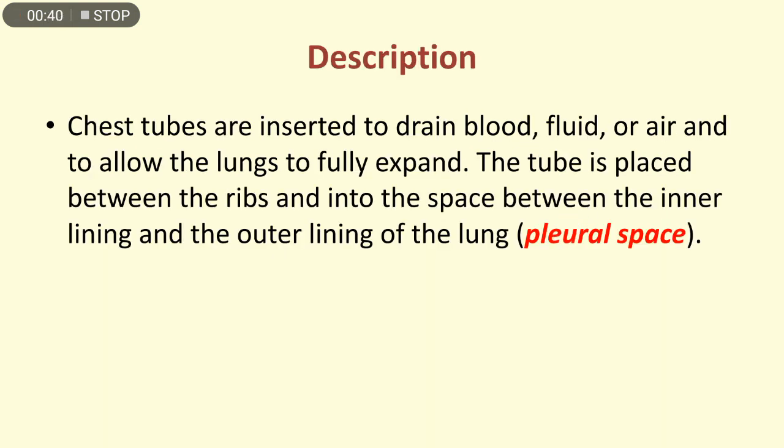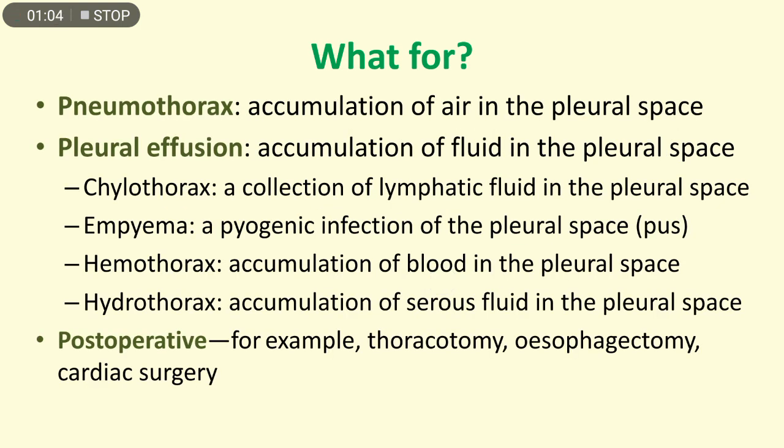Chest tubes are inserted to drain blood, fluid, or air and to allow the lungs to fully expand. The tube is placed between the ribs and into the space between the inner lining and the outer lining of the lung, which is the pleural space.